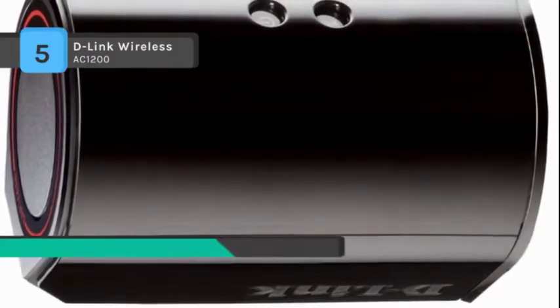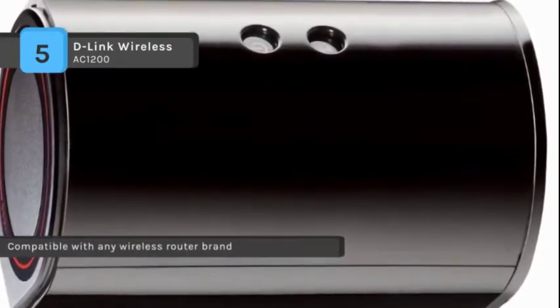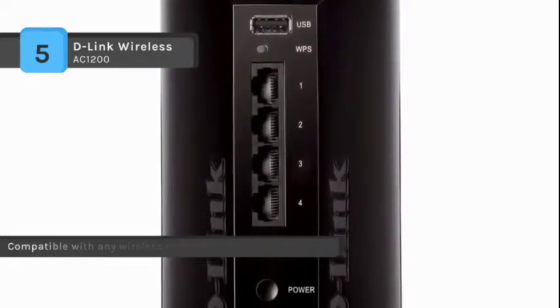Extend your broadband internet connection to all of your wireless computers and mobile devices. Connect up to 4 wired devices to your wireless network. Multiple internal antennas will help eliminate dead zones in any environment.